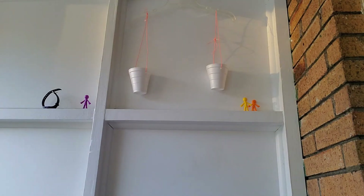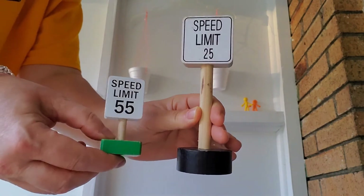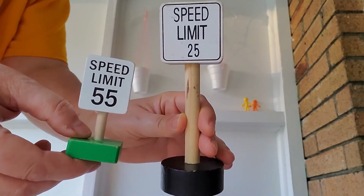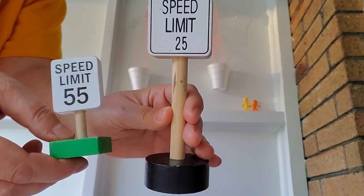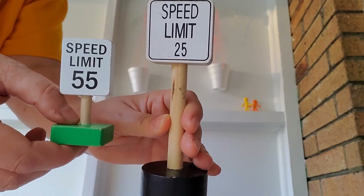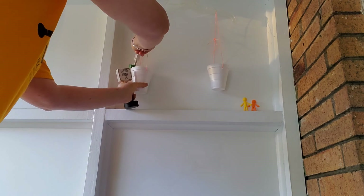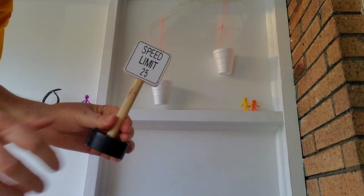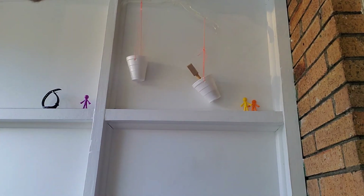I've taken everything out so the balance is balanced again. Now I have a Speed Limit 25 sign and a Speed Limit 55 sign. 55 is a bigger number than 25, but is that going to make a difference in the weight? No, because those numbers are just painted on. Which one do you predict will be heavier? My prediction is the bigger one. Do you think bigger things are always heavier? First I'm going to put in the smaller sign — look, this side went way up. But when I put in the bigger speed limit sign, it's much heavier. Do you see how this side went down?